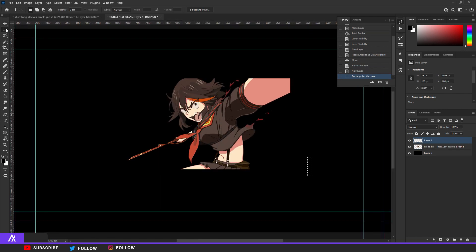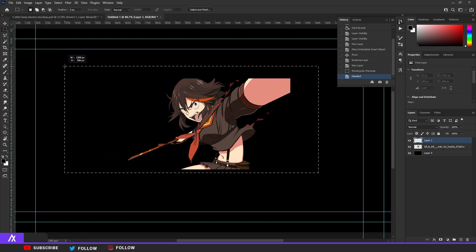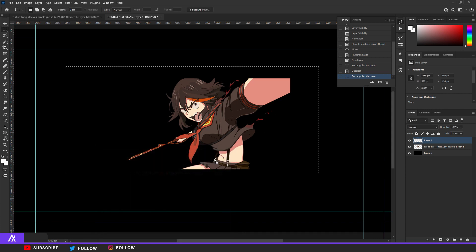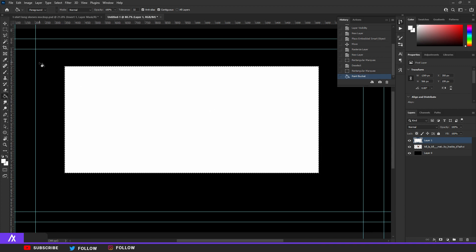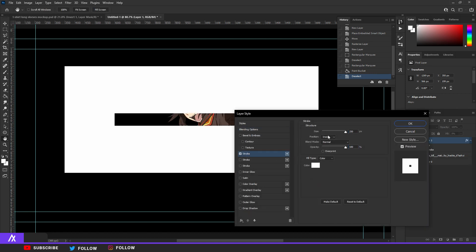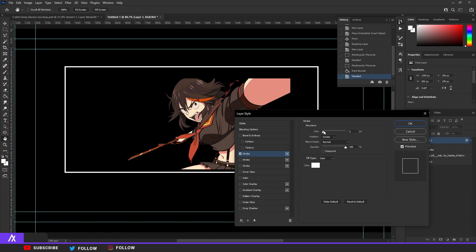We're going to make a rectangle with the rectangular marquee tool — just a simple rectangle, size doesn't matter for now. Fill that up with a simple color; I'm going to put white just to see where it sits. Take the bucket tool again, make a new layer, and put a simple fill in the middle. Deselect by hitting Ctrl+D. Then double-click that rectangle layer, move the fill opacity down, and put a stroke on it.